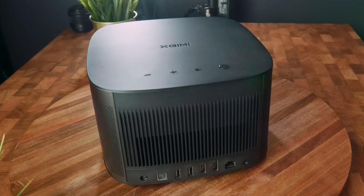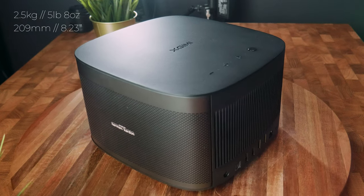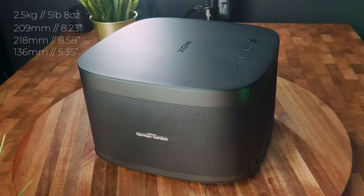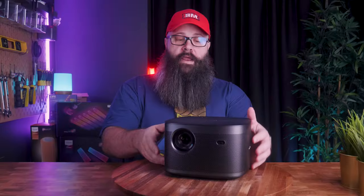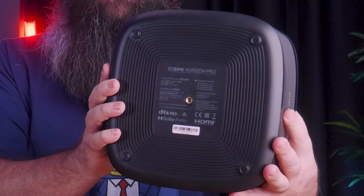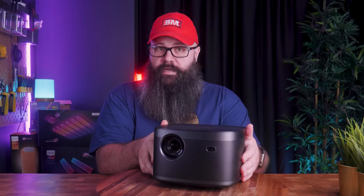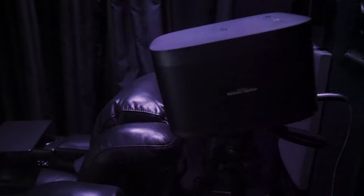Taking a look at the projector itself, it's quite small for what it is, weighing in at two and a half kilograms, and is only 209 millimeters wide by 218 millimeters deep and 136 millimeters tall, with a stylish dark metallic chassis. There is a quarter-inch thread underneath, perfect for hanging from the ceiling upside down, or mounting onto a camera tripod, which is what I've done for this video.